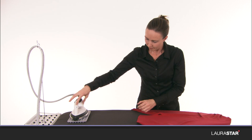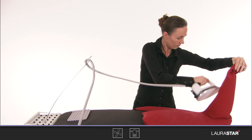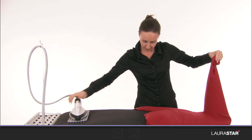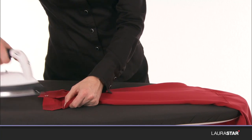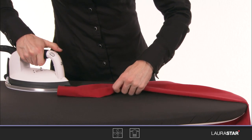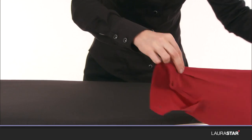Smooth out the sleeve vertically. Iron the cuff from the inside. Iron the sleeve without going to the edges.